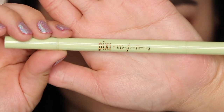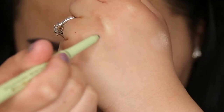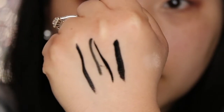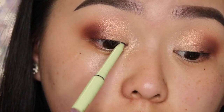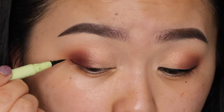Now using my Pixi and Whaley collab, this is the Black Eyeliner Duel. I'm going to take the Coal Liner side as well as the Liquid Liner side. I'm going to use the Coal Liner first to tightline my upper lash line and then use the Liquid Liner to create a mini cat eye.